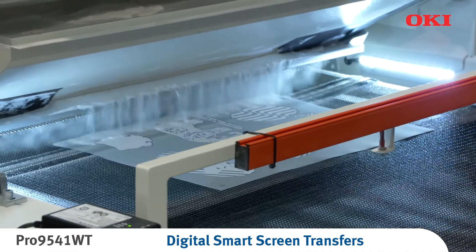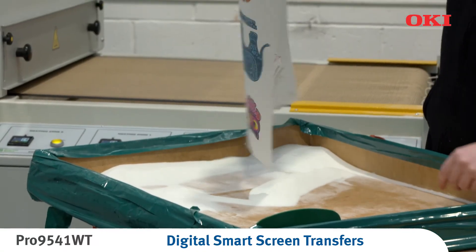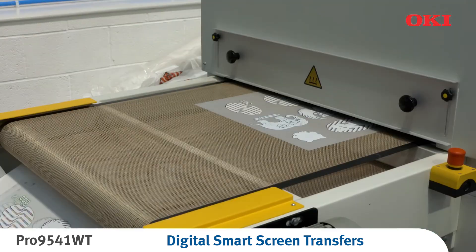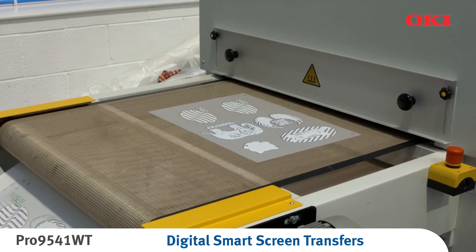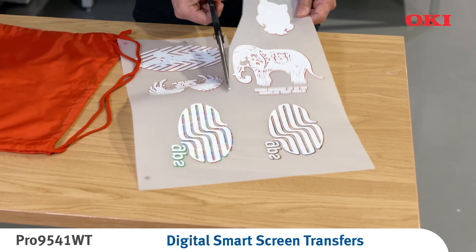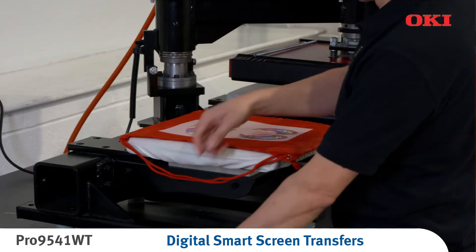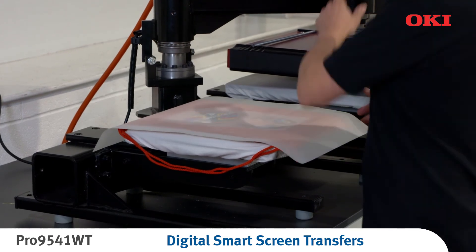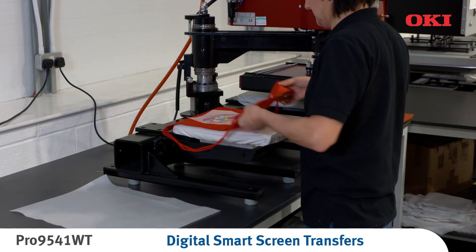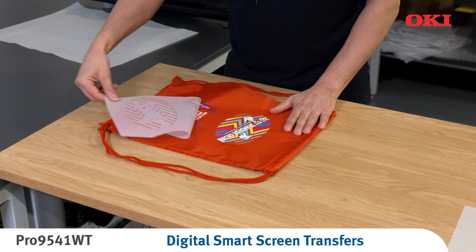The artwork, now coated in the white ink, is sprinkled with powder adhesive while still wet. If you don't have a powder applicator, this can also be done manually. The powdered print is then cured using a drying station or preferably a belt dryer. The transfer artwork is now ready to be applied to the intended end product via a heat press. Temperature, pressure and time will vary according to the particular press used.